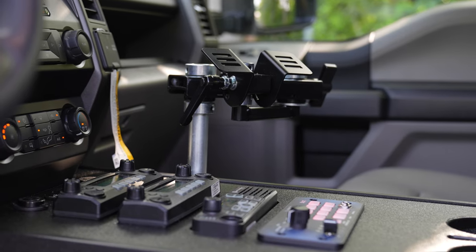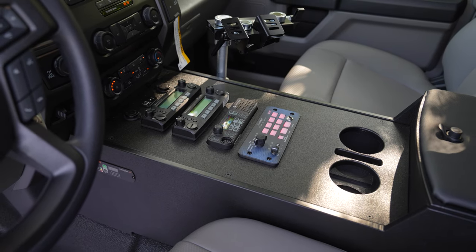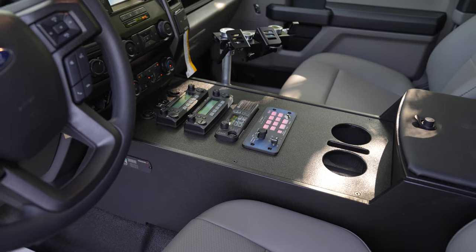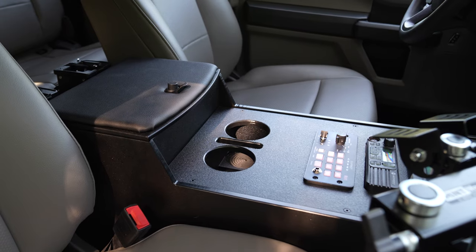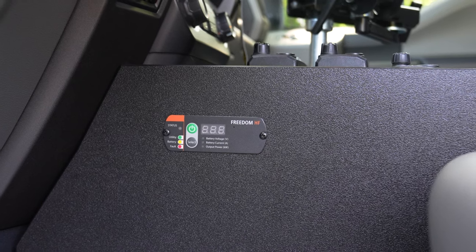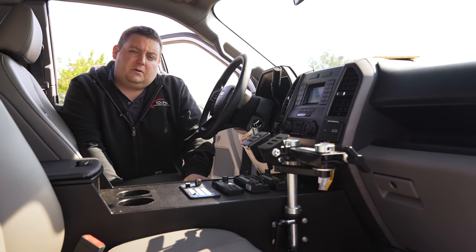Custom console with a laptop mount for them to put their dock on at a later date, 12-volt USB. We have the pass-through to the factory radio, custom radio cutouts specific to their equipment, our cup holder phone combo, and our inverter control on this side. The inverter is mounted in the bed of the truck and is an inverter charger — so when you plug in, all the 110 outlets in the truck are energized and they also charge the battery.